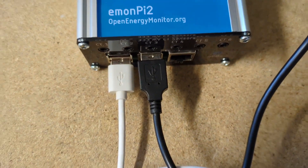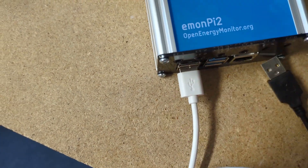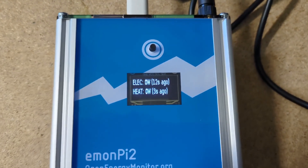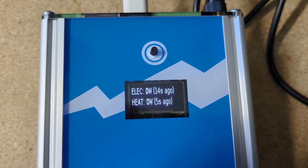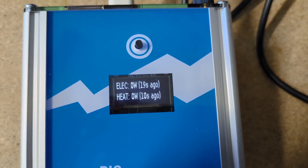To demonstrate what happens if something went wrong — if we were to unplug one of the meters — let's unplug the RS485 adapter from the electricity meter. We'll see here that the seconds are counting up since the data was last received.